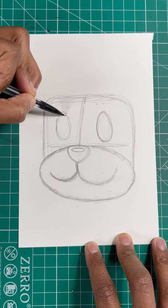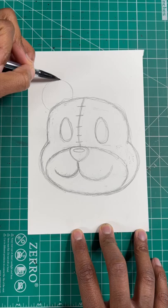For our next step, we're gonna draw two ovals for the teddy bear's eyes. Now we're gonna round out both sides of the face and the top of the head. For the last few steps, we're gonna make two curved lines for the bear's ear.